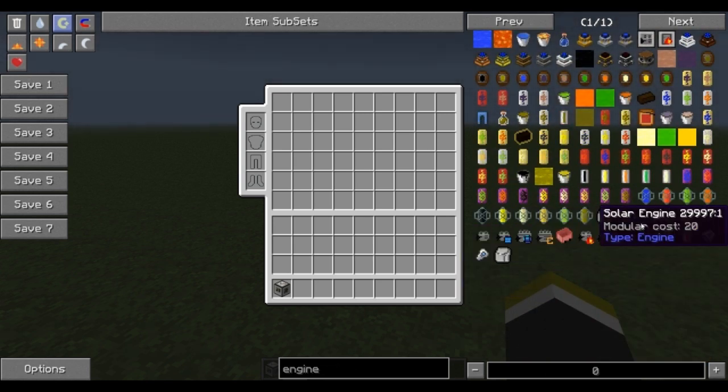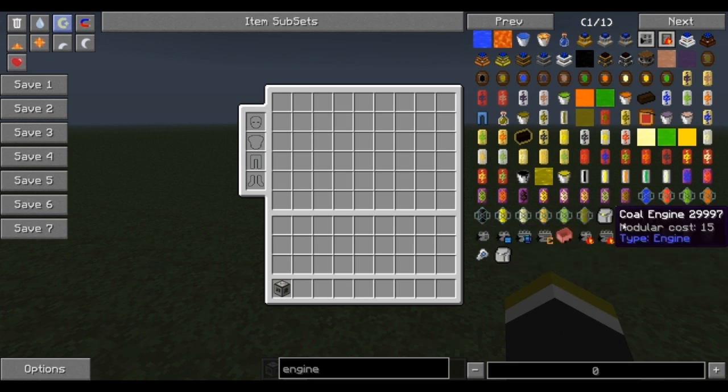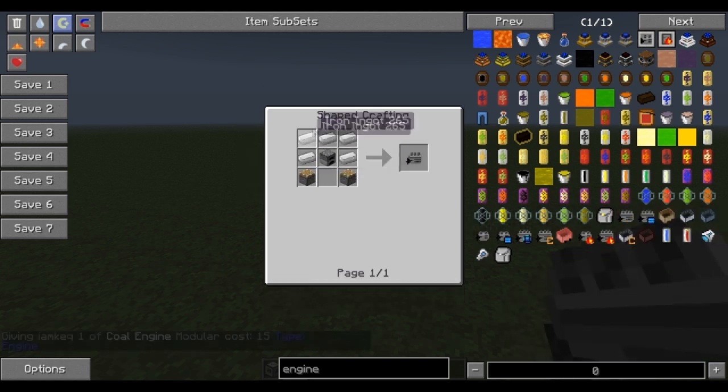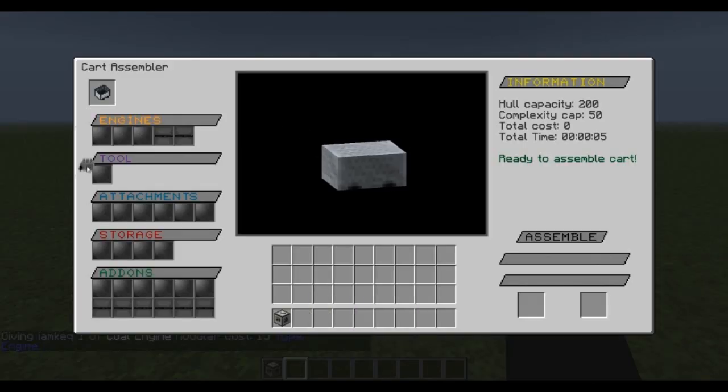Engines we can choose from: coal engine, solar engine, compact solar engine — these are going to get more expensive in complexity. The coal engine is the one we're going to go with right here, very cheap to make. Take that coal engine and put it in the engine slot — you can see it's a little thing right there.